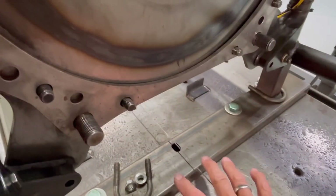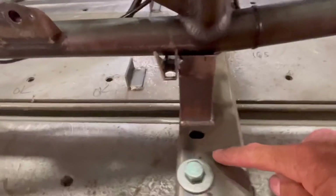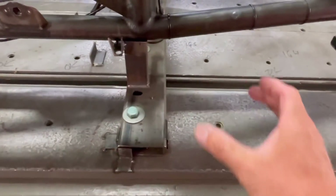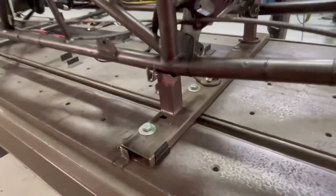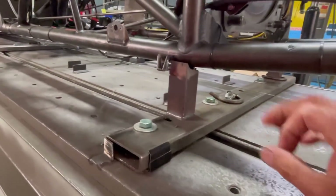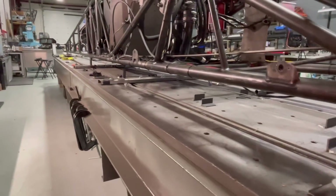These frame rails are in just a little bit from what we've built in the past. So I'm gonna give this thing a haircut in the center because this is a one-piece section, so it's only good for that width. If I give this thing a haircut in the center and slot these holes out on each side, then I'll have that adjustment to go in and out and still have the same ride height that I want to achieve.